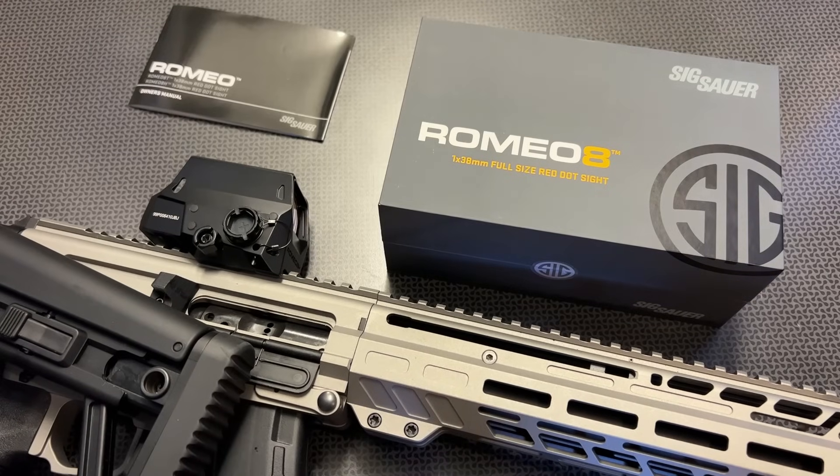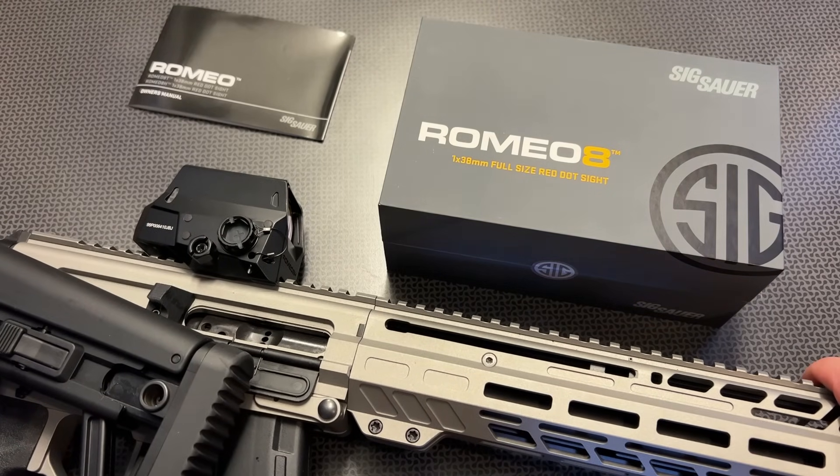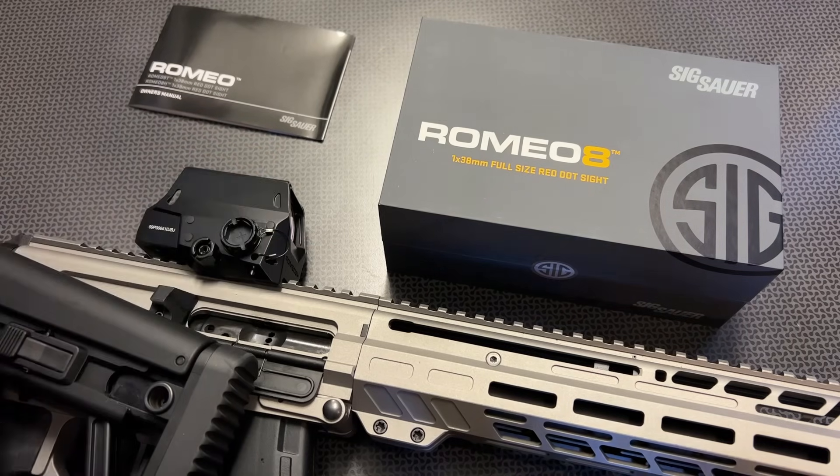I have it mounted on top of the new CMMG Descent Mark 47, which is a bufferless design. I've had a lot of rounds through it with this optic on top, and it's held zero perfectly and sighted in with ease — that's what you would expect out of a quality optic like this. No issues whatsoever. I love the fact that you also get a side-load battery compartment and a very nice protective hood.